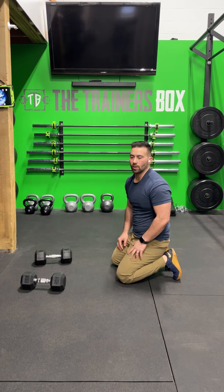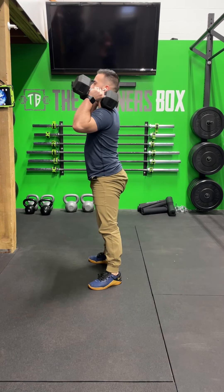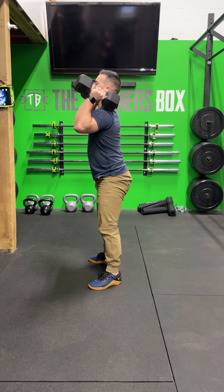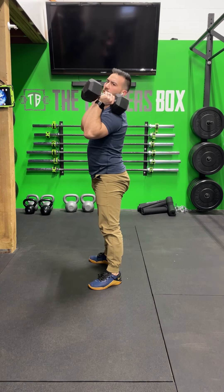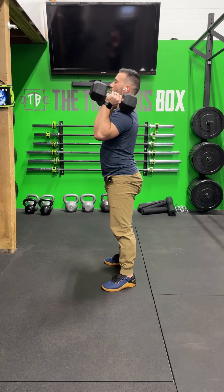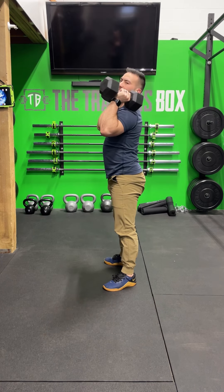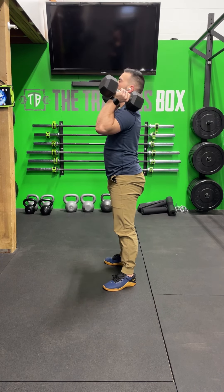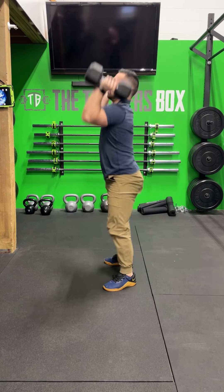Once you're done your 20 mountain climbers, you're going to get the weight onto the shoulders and thruster. The thruster is a squat into a press — just a continuation of the push press, but instead of just dipping and pressing, we're going to squat and press. Getting that same type of leg drive that we would for the push press, but doing it coming out of a squat position. Seven thrusters.